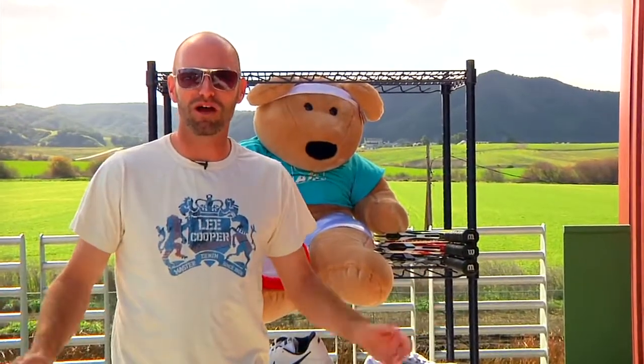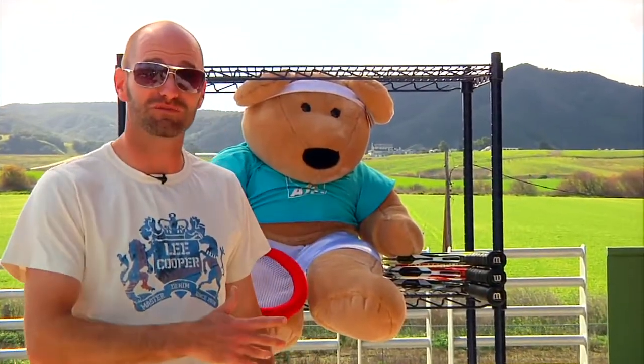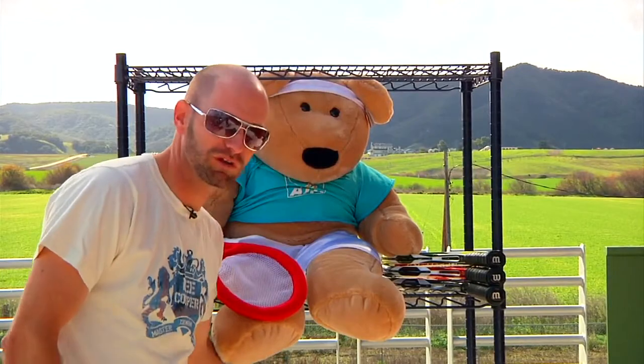Hi, welcome to this week's vlog. We're up on the balcony outside Tennis Warehouse right now. Let's have a look at some new product that just arrived. First up, we're going to look at some shoes.